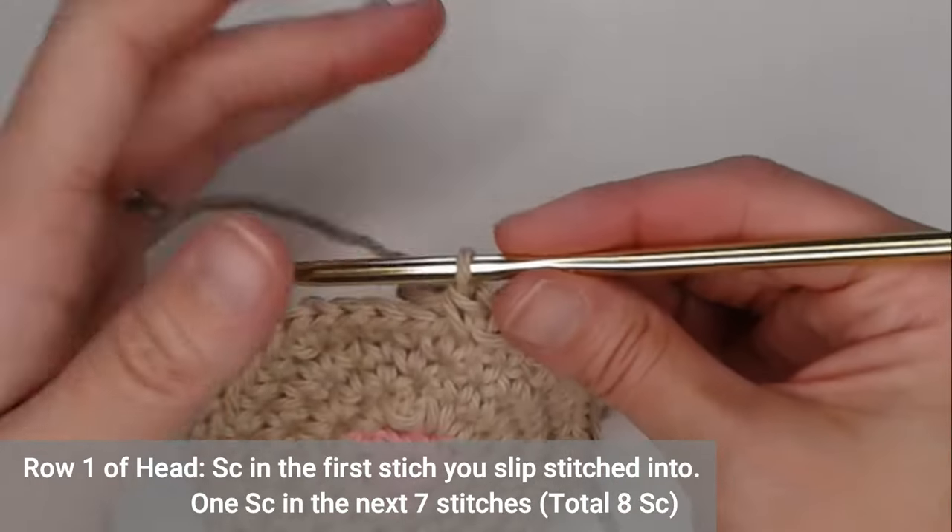Row six: chain four — one, two, three, four — turn your work. Single crochet in the second chain from your hook, half double crochet in the third chain, and double crochet in the fourth chain. Then skip the first two stitches and single crochet in the third stitch, single crochet in the fourth stitch.